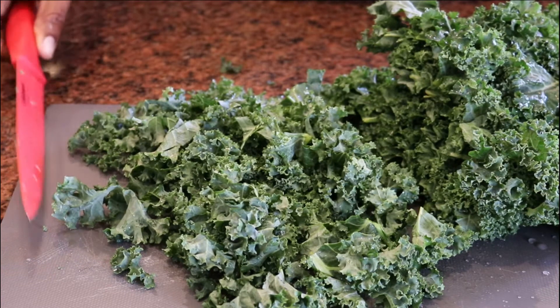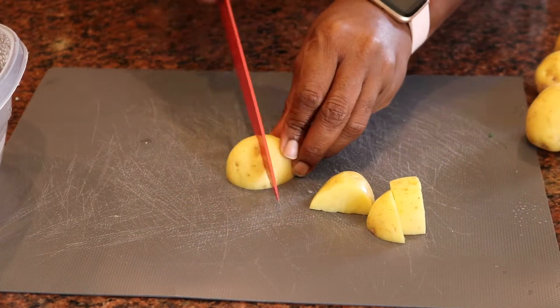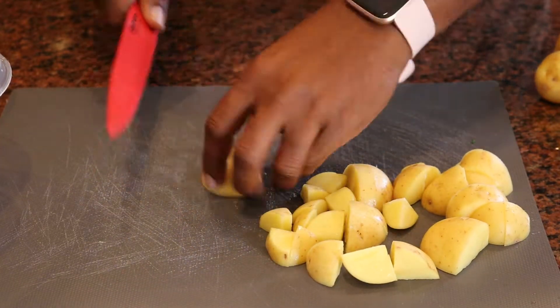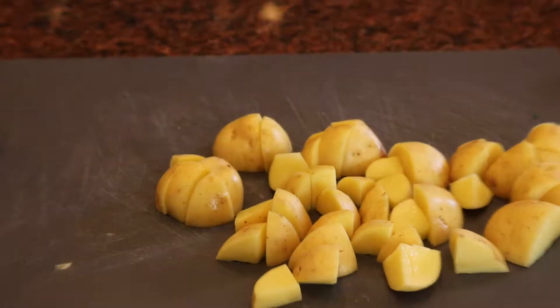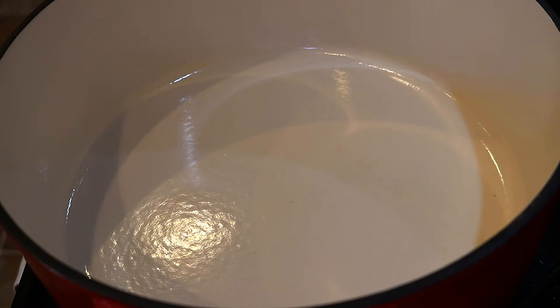Here's your chopped up kale that we'll be putting in our soup. Now that we have everything basically chopped up, we're going to get ready to go over to the Dutch oven and get started. The first thing we're going to do is heat up our Dutch oven, which is basically a big pot. If you don't have a Dutch oven, just a good hearty big pot will do, because you're going to put quite a bit of liquid in it. Any kind of stew pot will work.